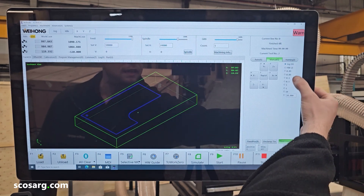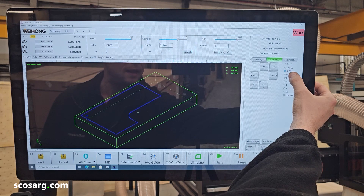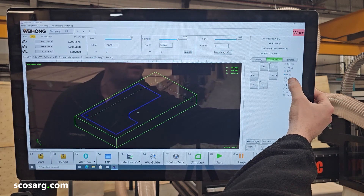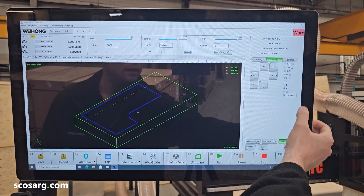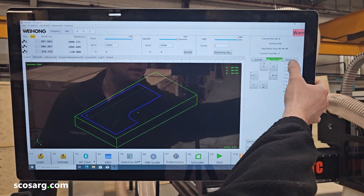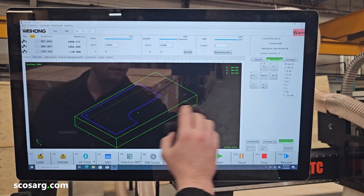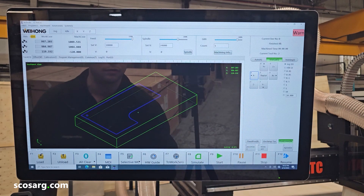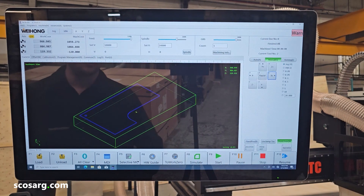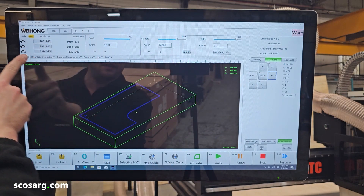Down the side here, you can choose whether you're working with the hand wheel, whether you want to step it by one hundredth, five hundredths, a tenth, half a mil, one mil, or preset distances. Otherwise you have the jog movements. And on the screen here at the front, if I move it, you can see where it goes on the screen. Up the top here, you've got all the feed rates and spindle speeds and the positioning of the machine.